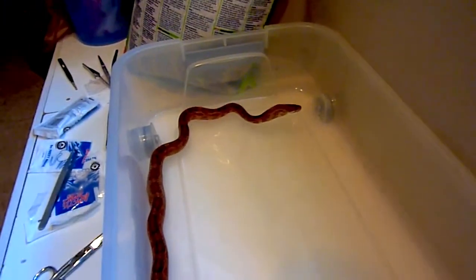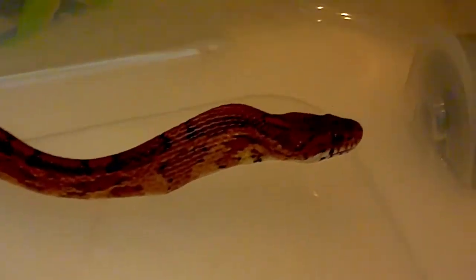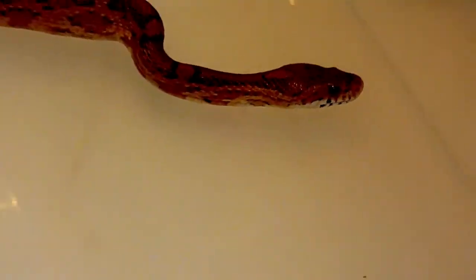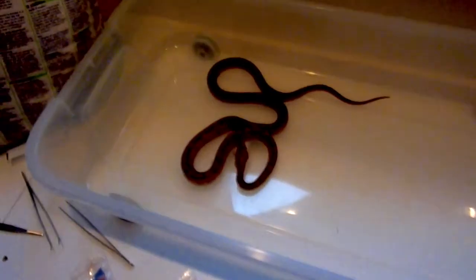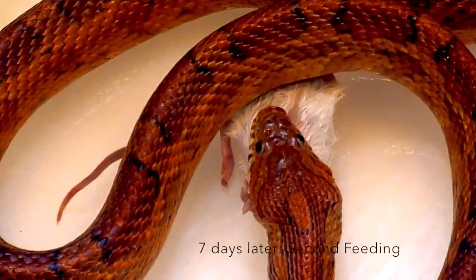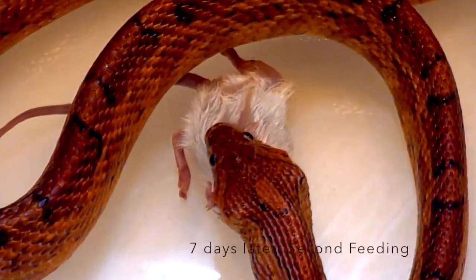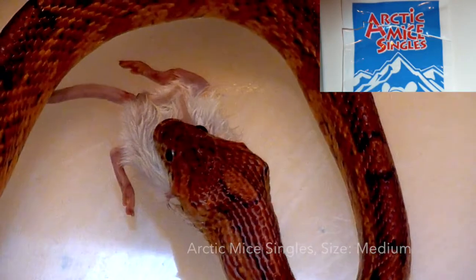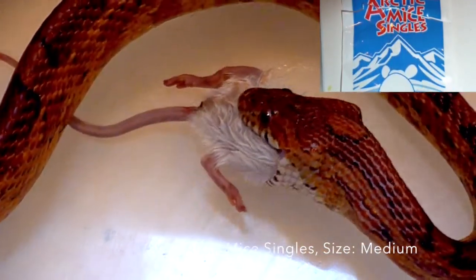It took about two to three hours to completely thaw these mice. So this is the second time I fed her, seven days later. This time I got the medium size mice — the same brand, Arctic Mice Singles, only in size medium — and I am going to feed her two of these.